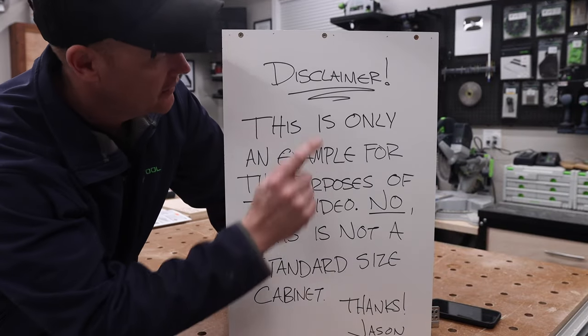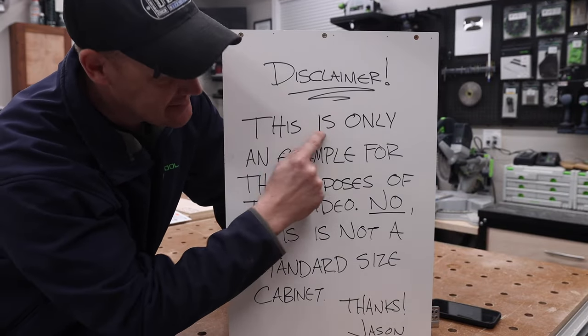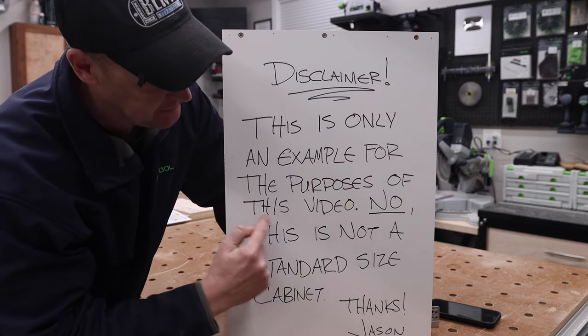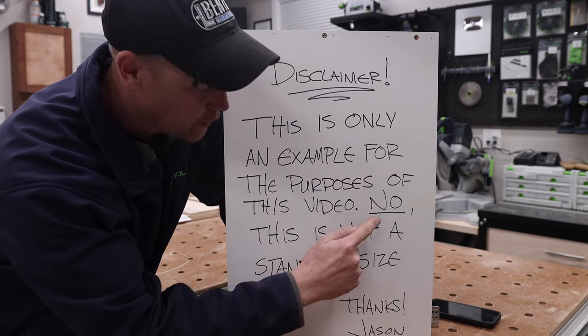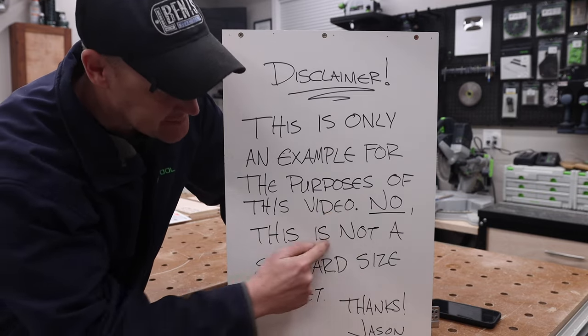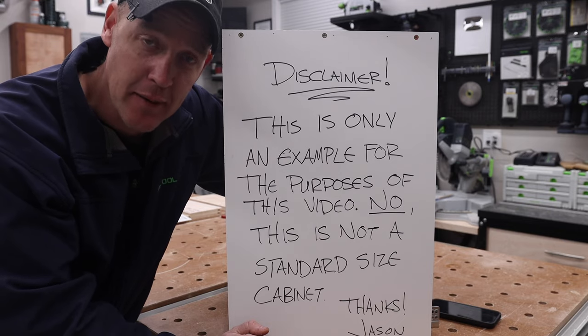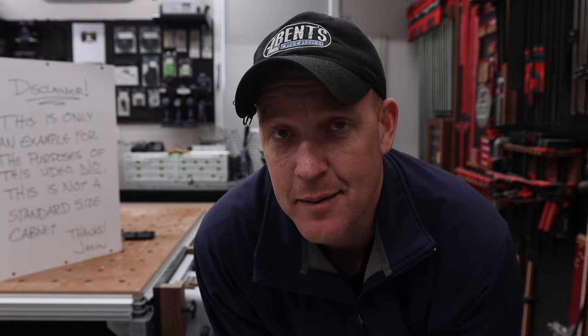Here's my disclaimer: this is only an example for the purposes of this video. This is not a standard size cabinet. I have to make that very clear because everybody's going to tell me this is not the right size cabinet. It's a box to show you how to put another box inside of it. So let's get into it.